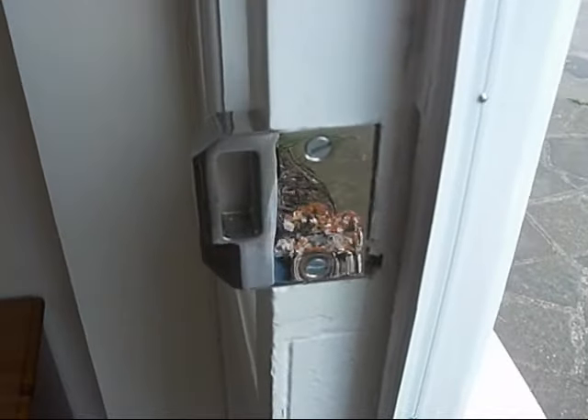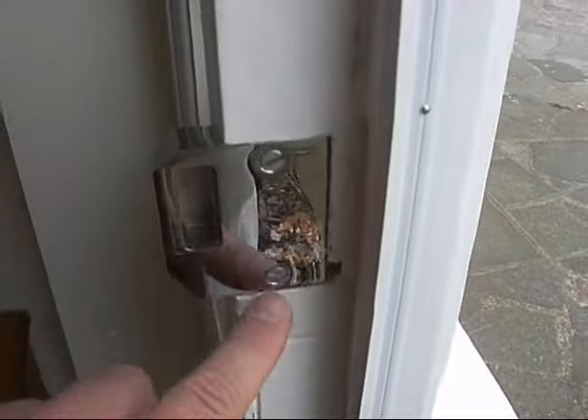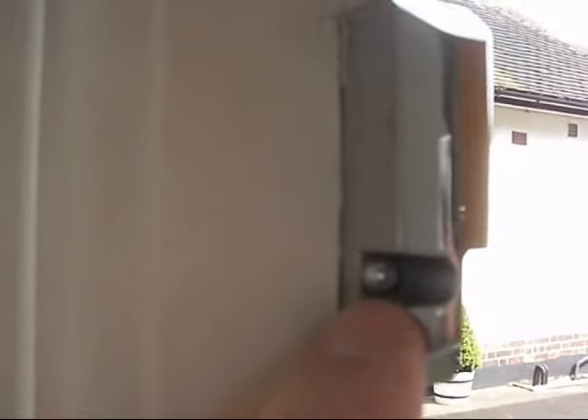This is a view of the striking plate that the lock engages into, which is secured by two screws here and a further screw here.